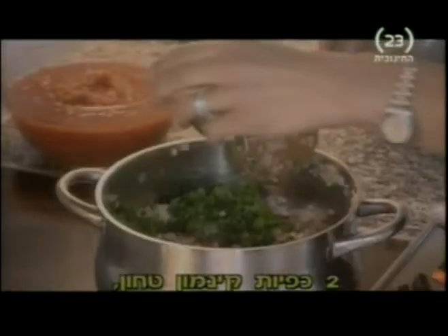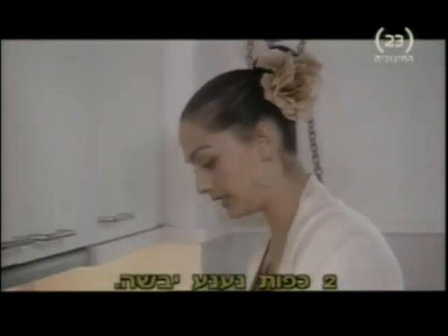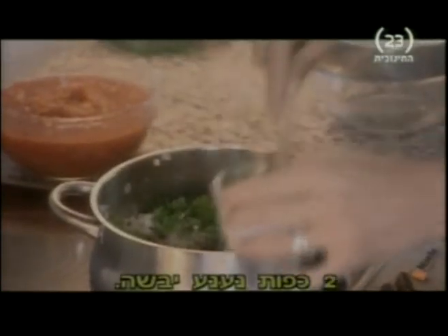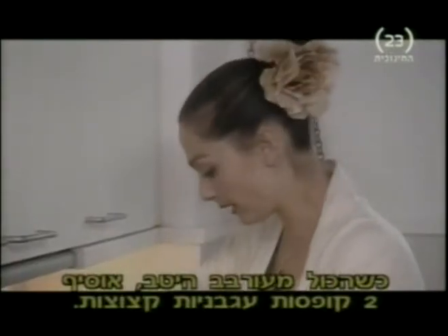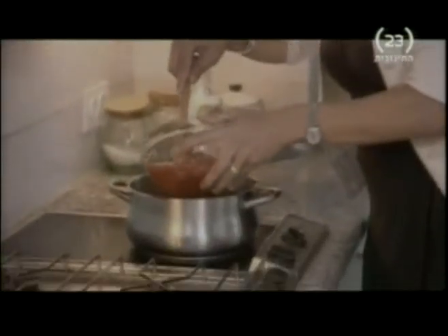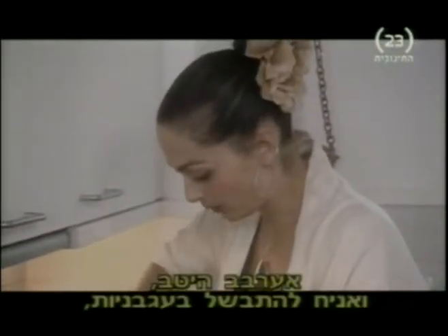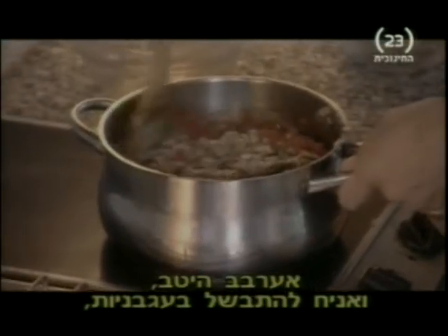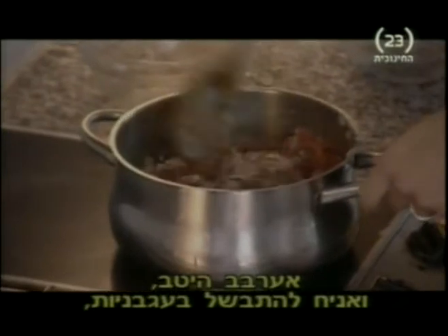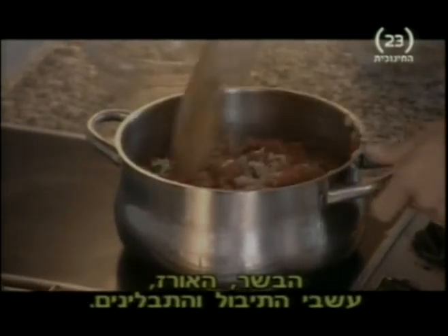A couple of teaspoons of ground cinnamon, a couple of teaspoons of dried mint. Once you've mixed everything really well, I'm going to add 2 cans of chopped tomatoes, and just stir that in well. Allow it to simmer with the tomatoes, the meat, the rice, and all the herbs and spices mixing together.